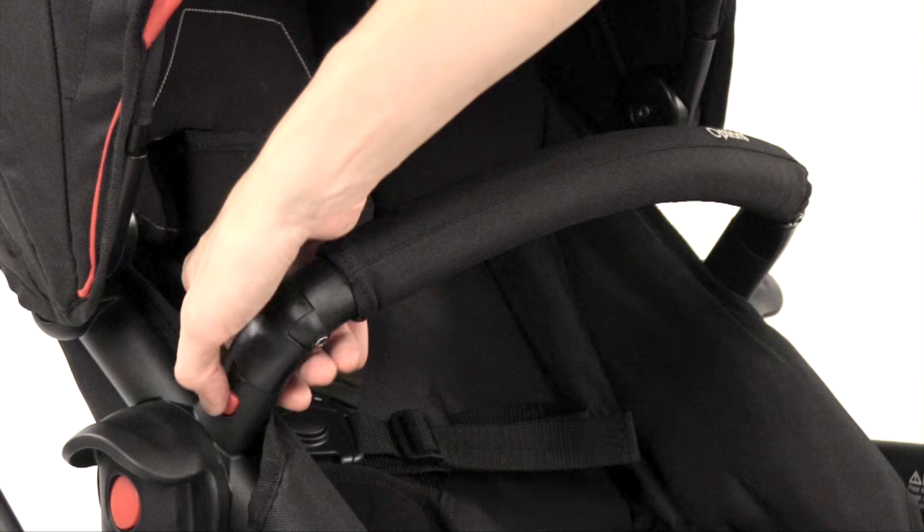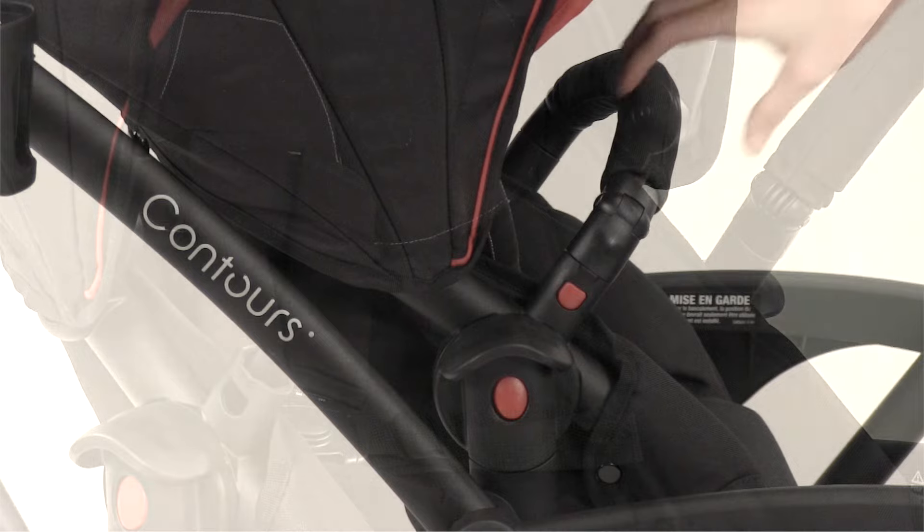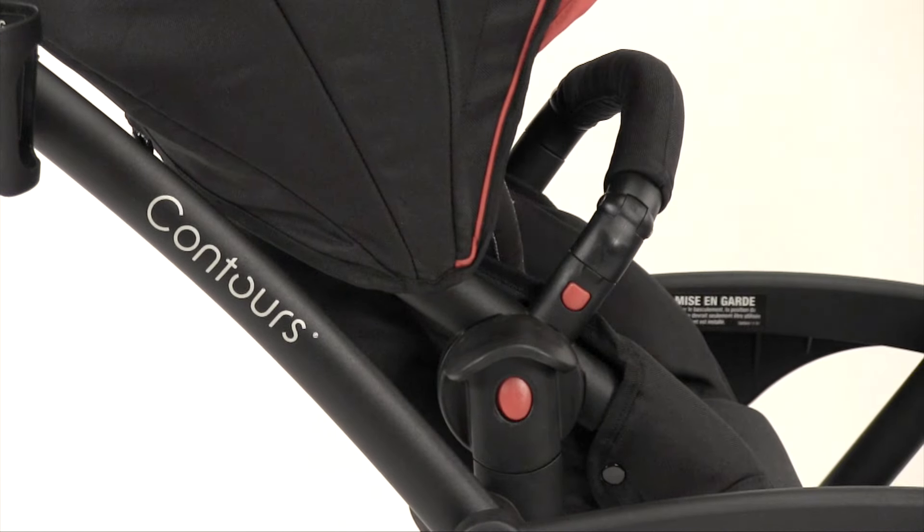To let a child in or out, push on one side of the front bar release button and pull the front bar out. Pull up on the seat to ensure it's securely attached.